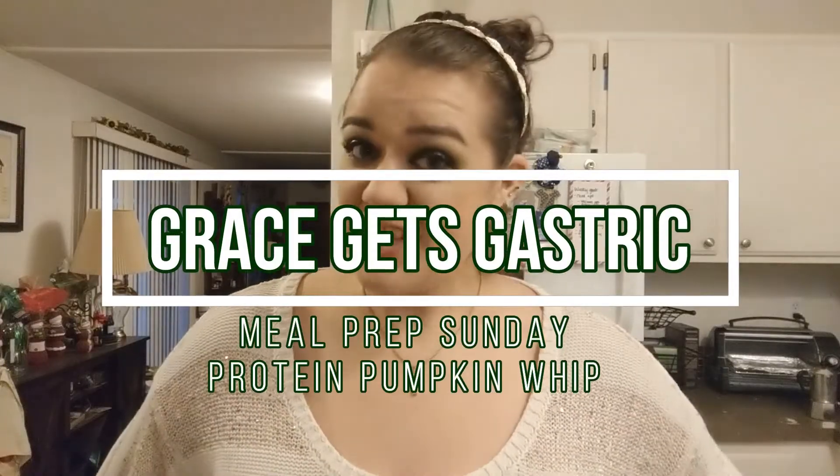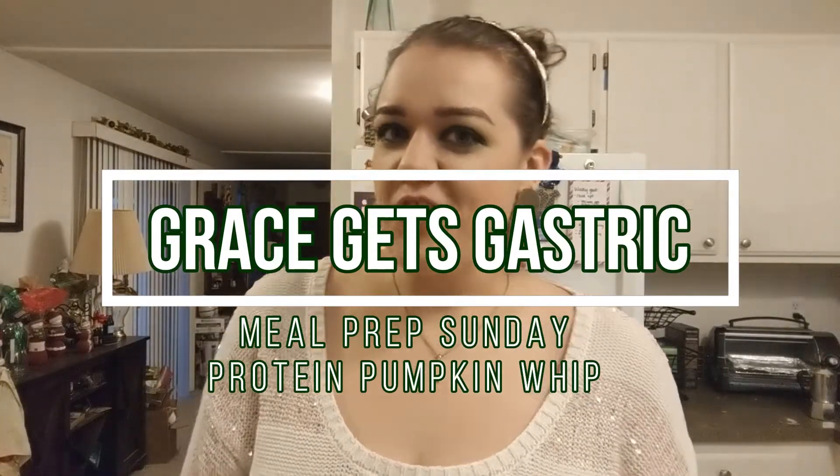Hi guys, it's Grace with Grace Gets Gastric, and I am here today for another recipe video.